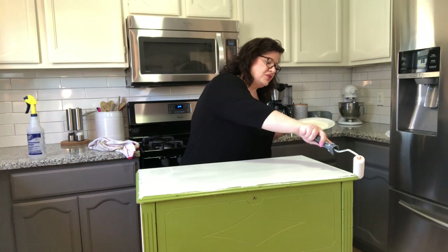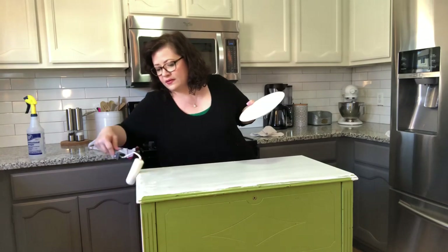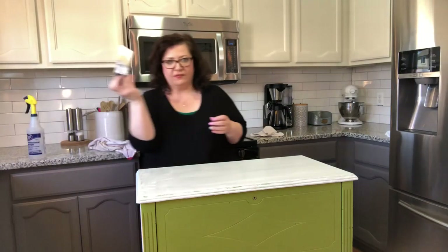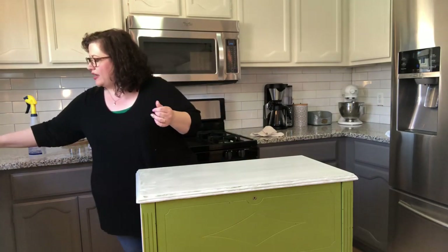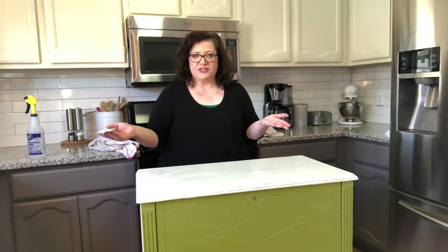Pretty easy. You can even go like this and go back over. I'll take my little brush — I love this brush, it's been well loved. I used it on all my cabinets. I cleaned it properly with soap and water, and the Prep will also clean these brushes. I'm just going to take a little bit and go over the sides here, make sure we get it all. And there we go — that's the first coat on the top. Now I'm going to change the angle of the camera and we're going to do the front.